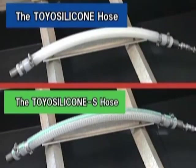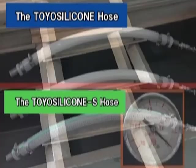We will compare how the configurations of the Toyo Silicone Hose and the Toyo Silicone S Hose, which is reinforced with stainless steel coils, change during suction.